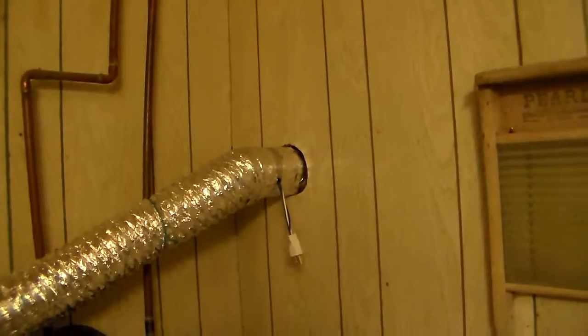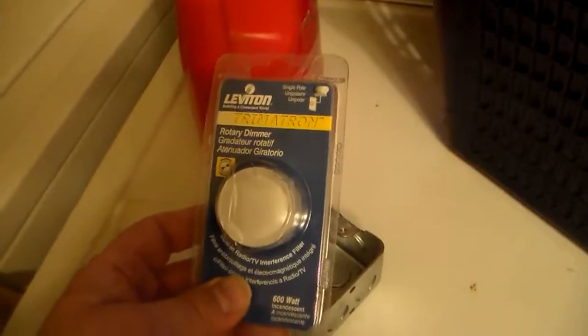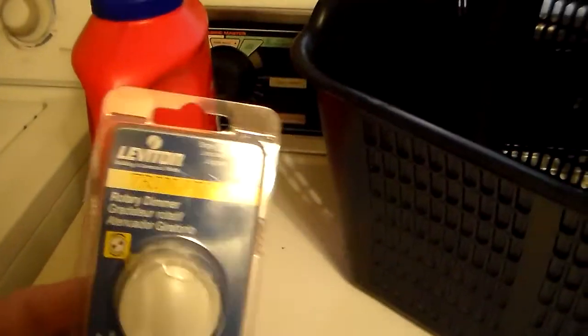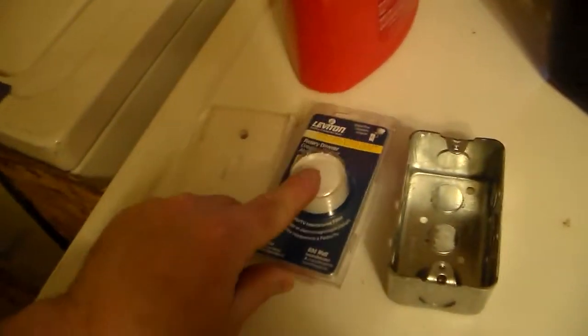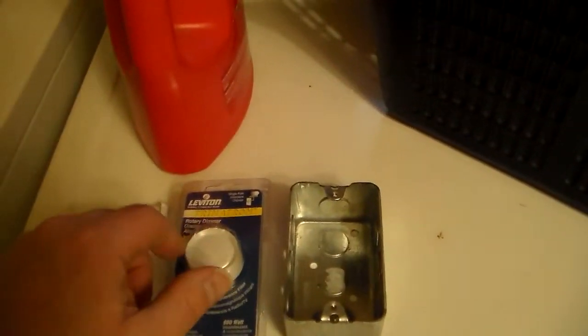This is a light dimmer but it's rated for 600 watts, and these fans are probably no more than 50 watts, so it shouldn't have a problem. If it hums I'll have to buy one rated for a fan, but since I already had it in a box of electrical stuff I figured I'd give it a try. Years ago I used these for ceiling fans and they were okay.